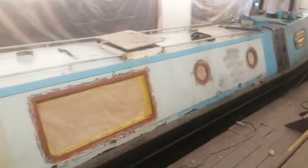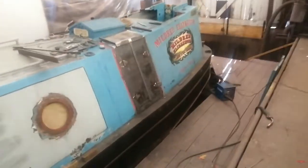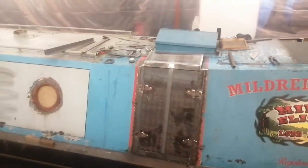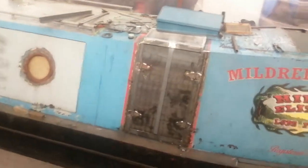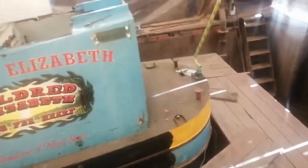I'll do another few videos on this one as we go through the process, but we're at the very early stages. The boat has been stripped down ready to be repainted, and we're also doing a lot of steel work on it. We do a lot of fabrication and can also build boats here — you might be able to see there's one behind the curtain over there in build.